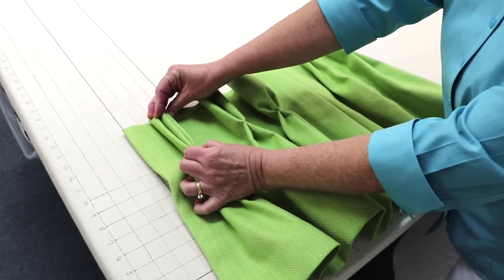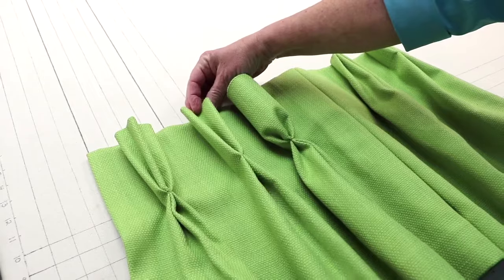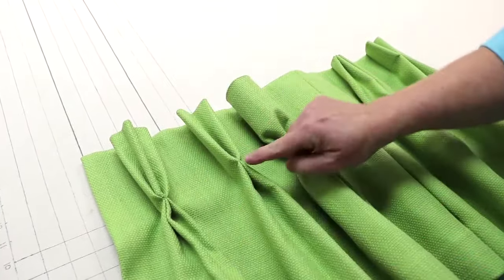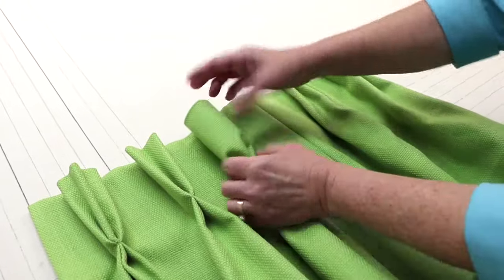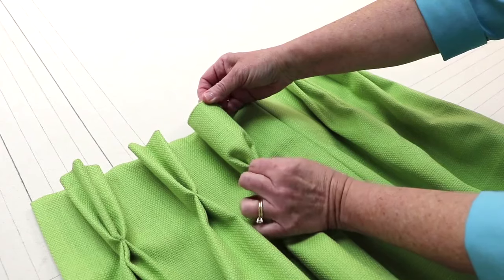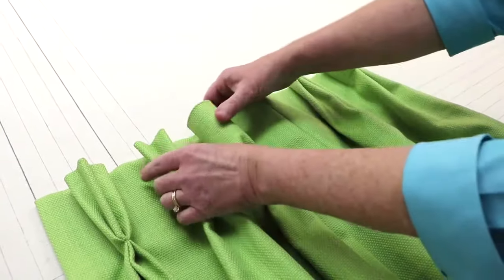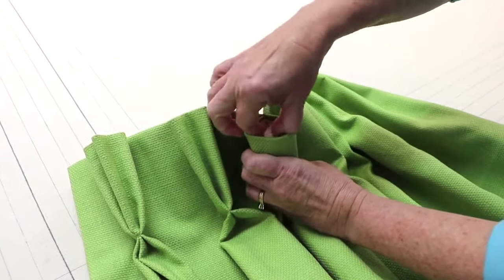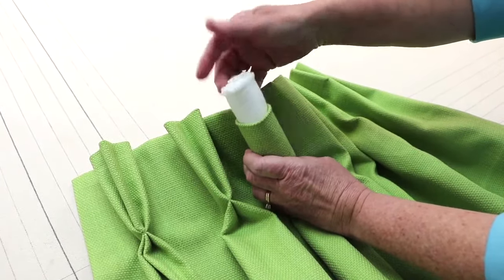The second pleat is a two-fold pinch pleat — just like the name suggests, there are only two folds, and again it's tacked right under the four-inch buckram. This is a goblet pleat, named because it looks kind of like a goblet glass. I've tacked it at the bottom, but instead of folding the top I've left it round, and it's a good idea to put something in the top of the goblet to help keep the shape — you can use a small piece of foam or batting.